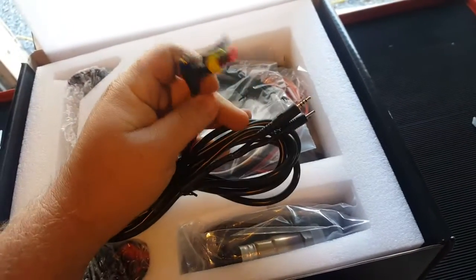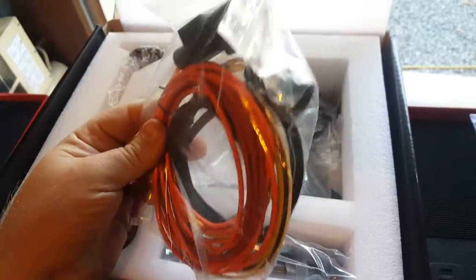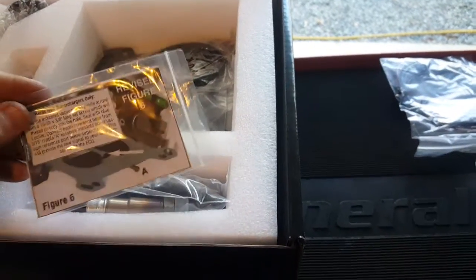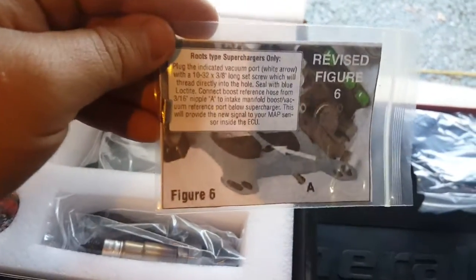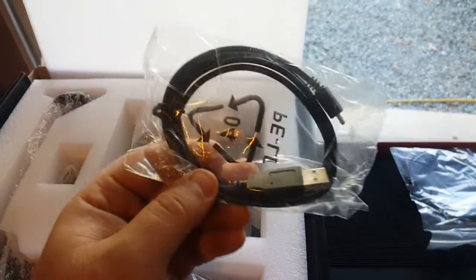Obviously that's the connector for the handheld unit. Looks like that's for the nitrous setup. Main wiring harness — it's got a plug-in, a block-off for the bottom of it if you're on a supercharger. There's your data logging cable.